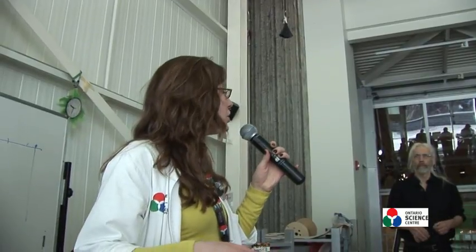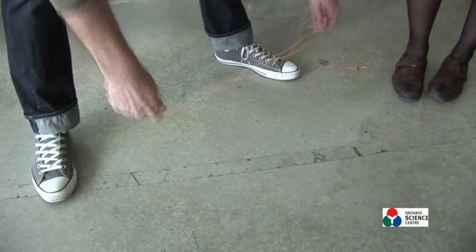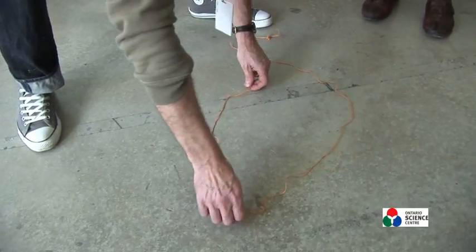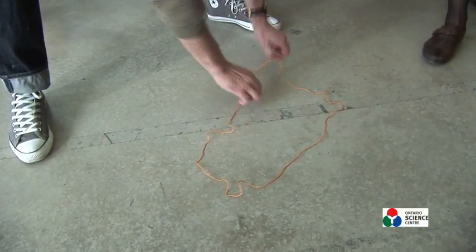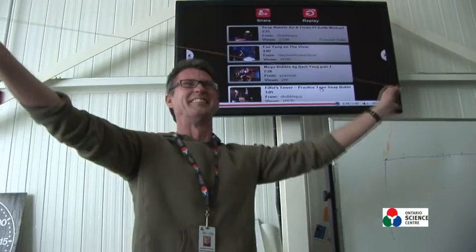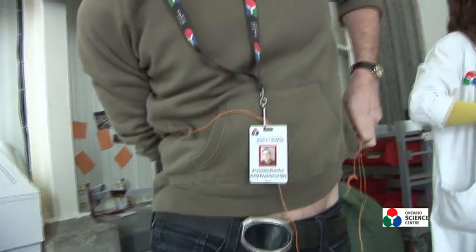Rochelle pointed out another good one: get people to take that piece of string and ask the visitor to estimate the size of their waist by making a circle on the ground. So get them to estimate their waist as a circle on the ground with the string, then once they have that estimate, get them to actually try it around their waist. Make a mark for what the estimate was, and the other person can actually try it out.